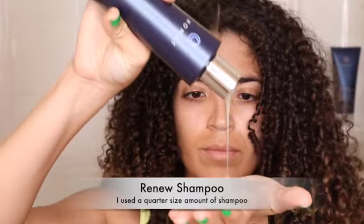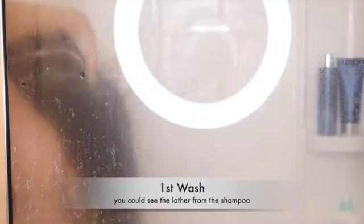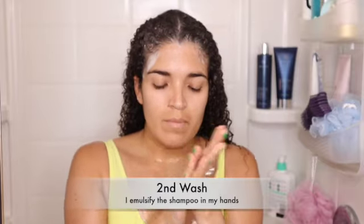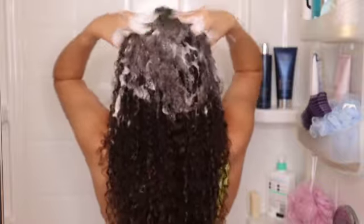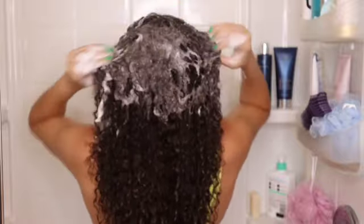Let's start this wash day with the Renew shampoo. I used a quarter size and I was in love with how much lather I was able to get from the first wash. My scalp was very dirty, so I decided to do a second wash. I emulsified the shampoo in my hands and this created way much more lather. This shampoo is very light, but I did a third wash because my scalp was very dirty, and after that third wash I was able to get my scalp and hair clean. I really like this shampoo.